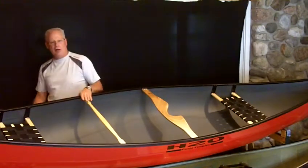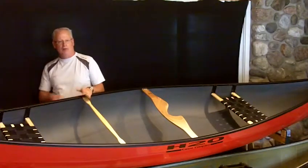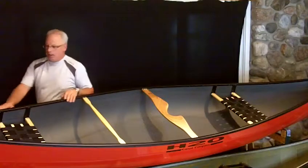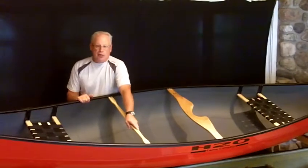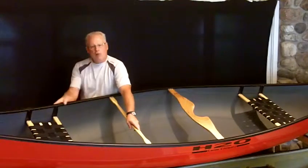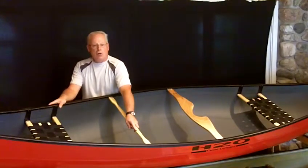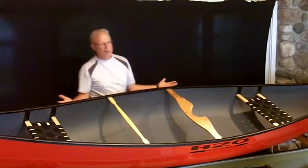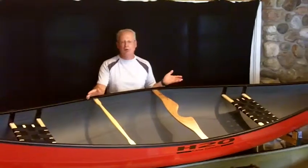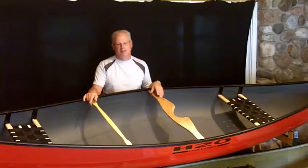All the Kevlar models are upgraded at no charge at Frontenac Outfitters to a canoe kneeling port. If you'd like to paddle the H2O Prospector 15-4, Frontenac Outfitters is an on-water shop. We invite people to come do it the right way — we have a beautiful lake beside a 15,000-acre, 22-lake park, and we'd love it if you'd come paddle with us. Thank you.